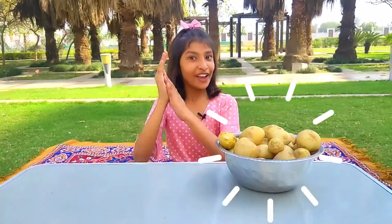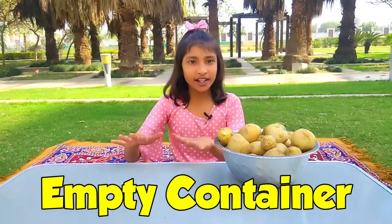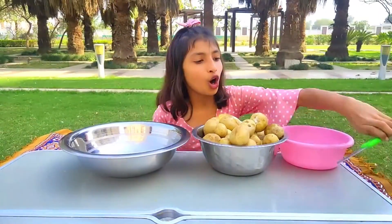First we need boiled potatoes. We have boiled potatoes here. We need an empty container so that we can keep our potatoes, and we need a knife and a container which we will use to peel them. Here we have a container and a knife. So let's peel.